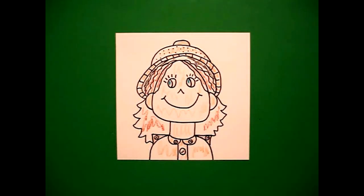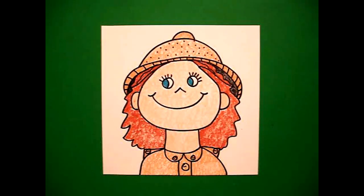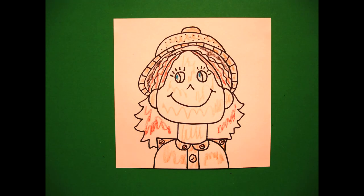Okay, let's see what she looks like all colored in. Okay, here's my lady explorer, scientist, or safari guide all colored in, ready to take everybody on an adventure. Okay, bye bye.